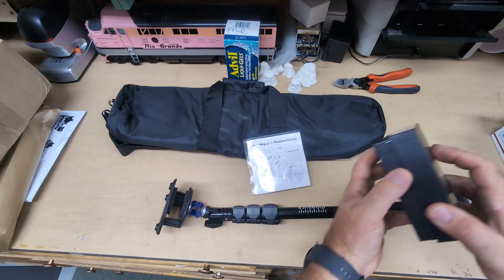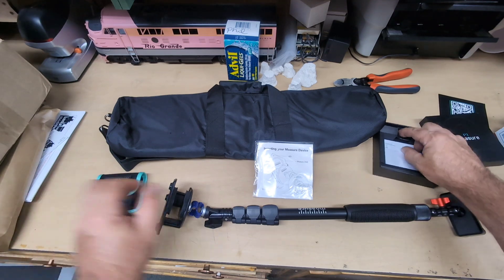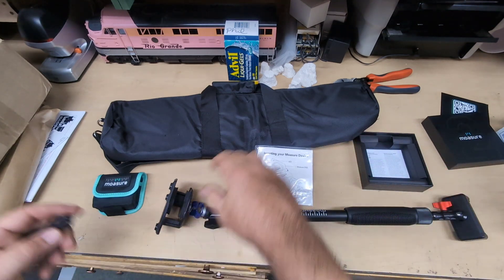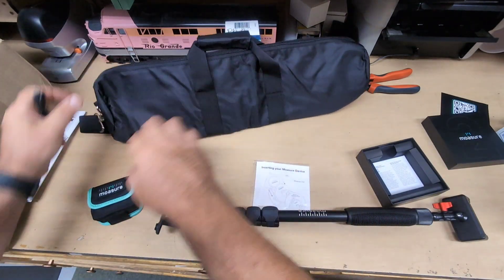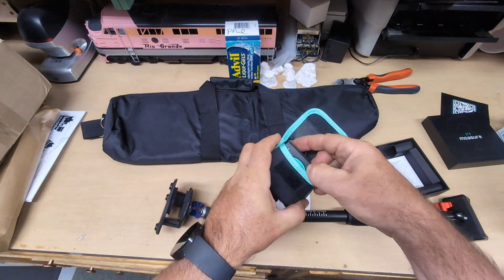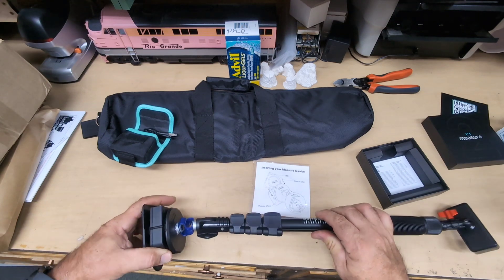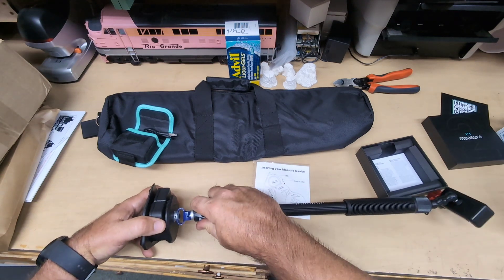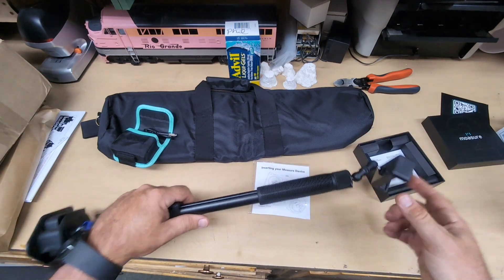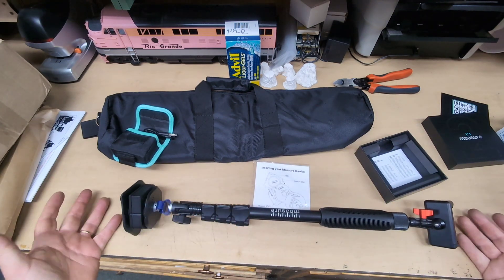So we'll take the Mosier 2 out of its box and we're going to take the USB-C cable out as well, and stick that in the pouch where the Mosier goes. Mosier 2 goes right in here. Of course we have to charge it up and everything — that'll be the subject for another video. But this is how it goes together, and then you just stick your phone in here. And that gives you the setup for the Mosier 2.